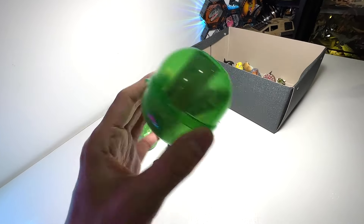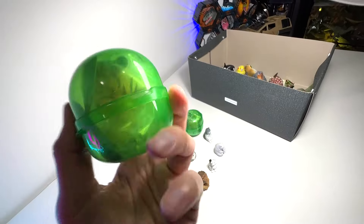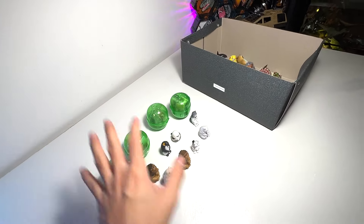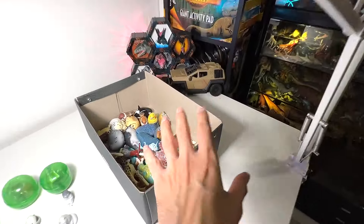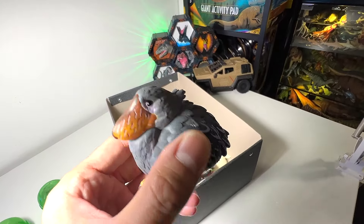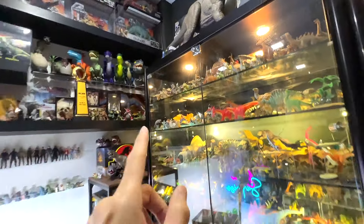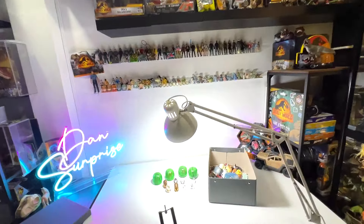Gashapons are basically little capsules from vending machines that contain little figurines inside. Right here we have our Gashapons collection, and in this box we have a couple of blind box figurines as well. They are very, very adorable. We might also take a look at some of the Gashapons right over here too — we have quite a number of them. We don't have a shelf specially for them, but we might have one really soon, so stay tuned for that.